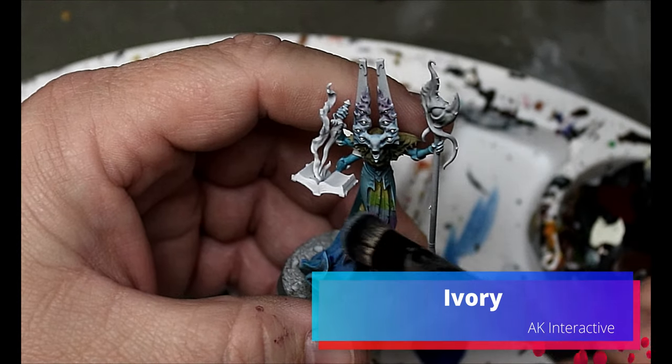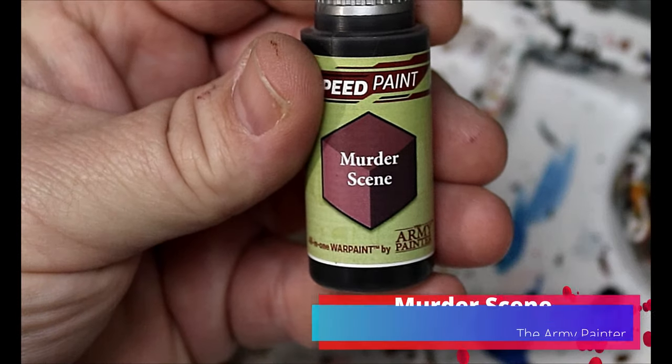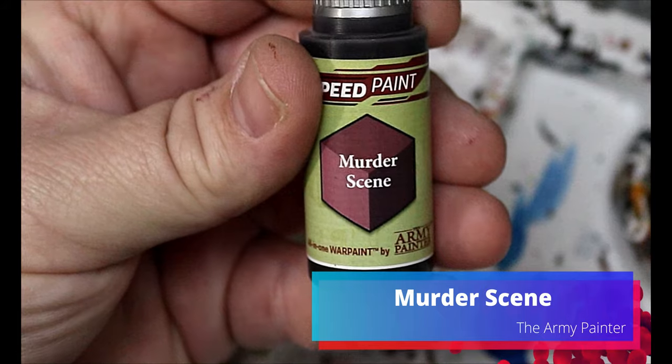Next we're taking some Ivory again and dry brushing it on the feathers that we wet blended. Then we're going to take some Murder Scene and put that just in his mouth.